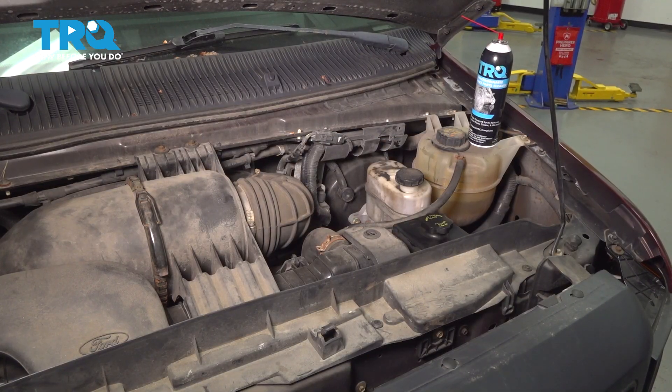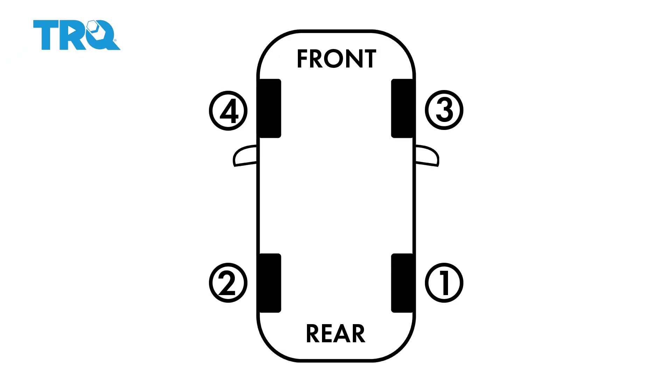We are now ready to start the bleeding sequence on this van. The first wheel you want to start at is the right rear. After you've bled that one, go to the left rear and do the same thing. Now that we've done the rear axle, top off that master cylinder to make sure it stays plenty full. Then go to the right front, bleed that caliper, and then lastly the left front. Top off that master cylinder again since you've bled another two calipers, and then check the pedal.